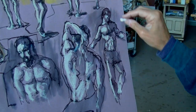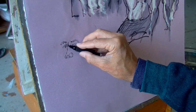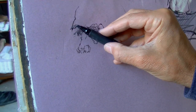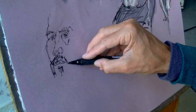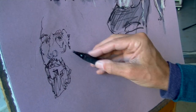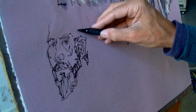Now with five minutes per pose, it is time to work larger and spend a bit more time on each figure. I will begin this drawing with Yoni's right eye and work my way out. I look for the relationships between shapes almost as if Yoni's face and body were abstract.